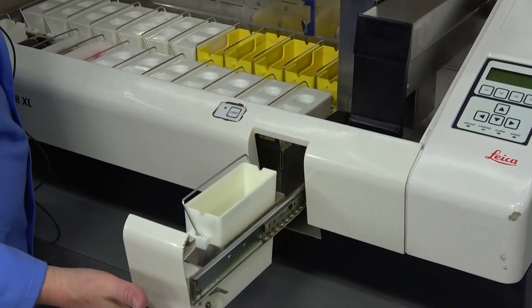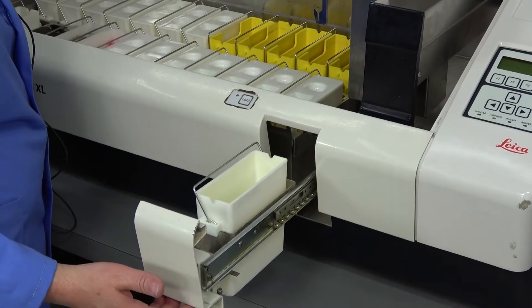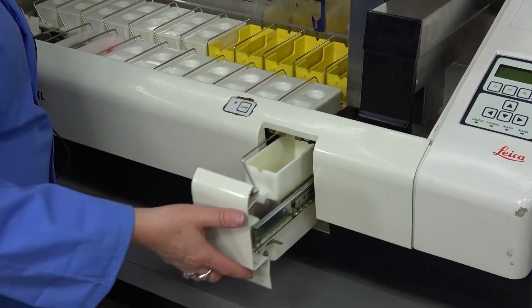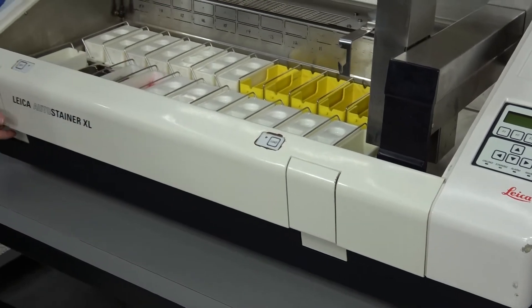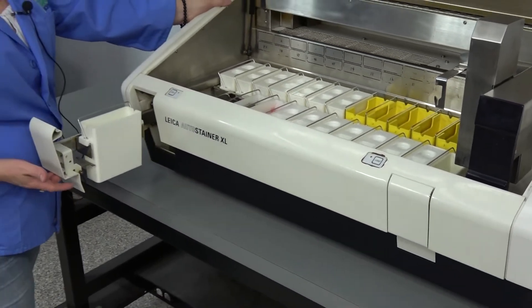This is where you would load your slide baskets. After it runs through the procedures you unload on this side.